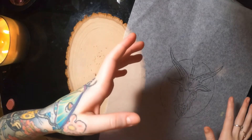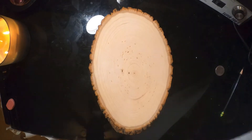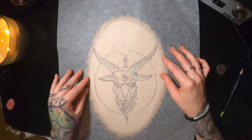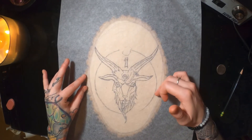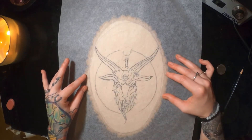Now that we have our stencil traced on our tracing paper, we're gonna want to flip the image over so the side with the graphite on it is facing down onto the wood so we can transfer it. Then make sure you get your stencil lined up nice and center. I always like measuring off of the edges to make sure the image is equidistant out from the sides.